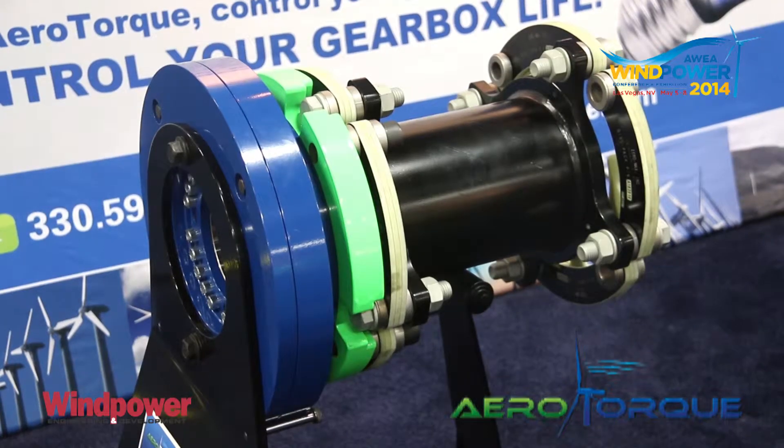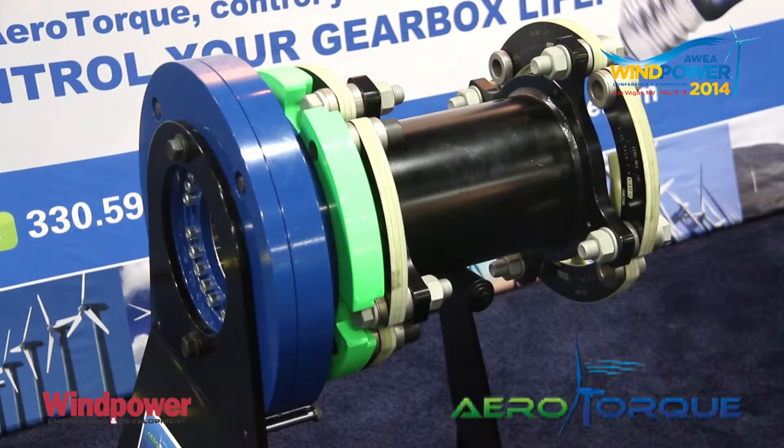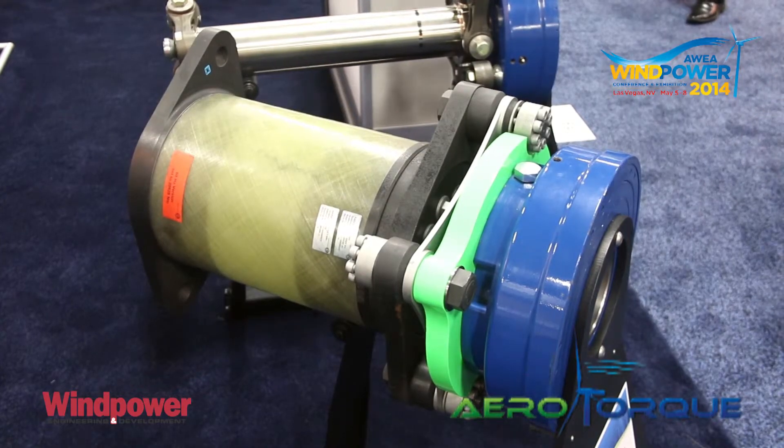We're here at the show to introduce our brand new two megawatt design of our Wind TC. It's a new brand extension of our product, which currently ranges from 600 kilowatt up to 1.5 megawatt. This new design will go from 1.5 megawatt up to 2.3 megawatt, moving it into the larger two megawatt class.